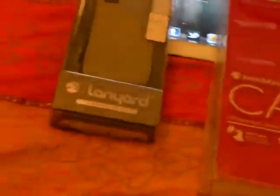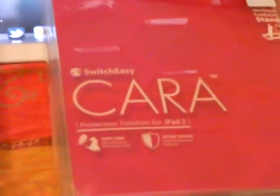That is the lanyard case for the iPhone 4 and 4S, and then you've got the beautiful red and white Chara case for the iPad 2.